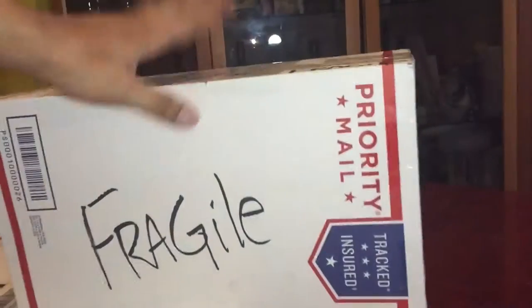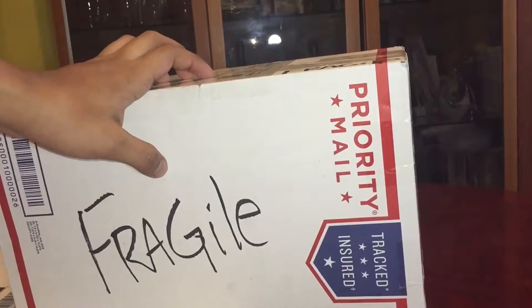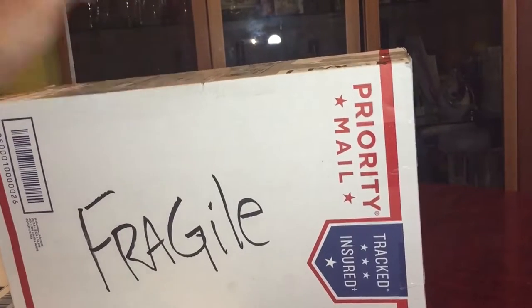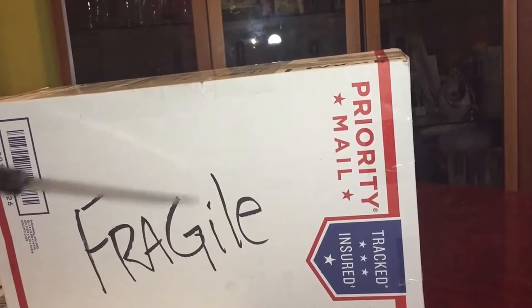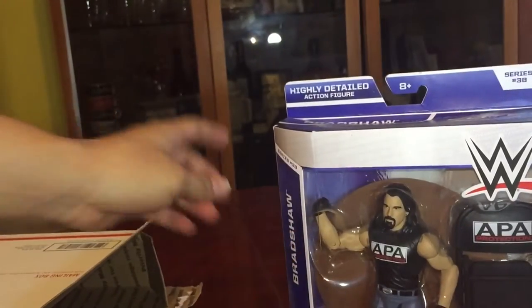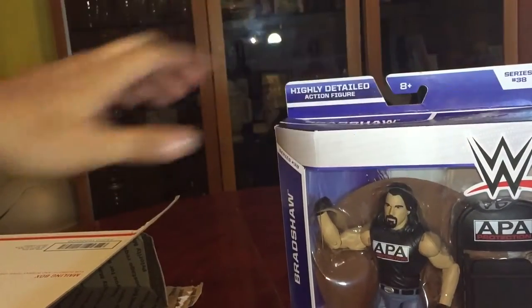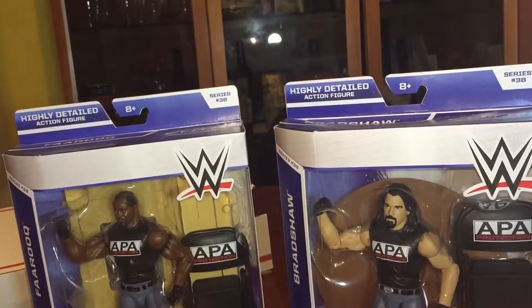Only one way to find out. Since I think I know what the long one is, I'm gonna open that first. And there it is — Bradshaw Elite 38 and Farooq Elite 38.